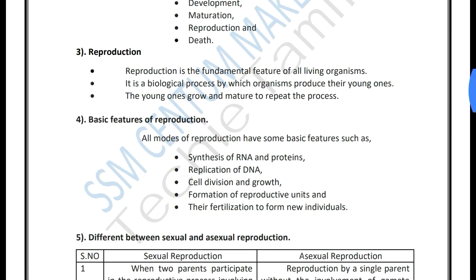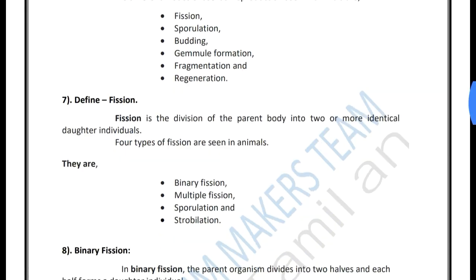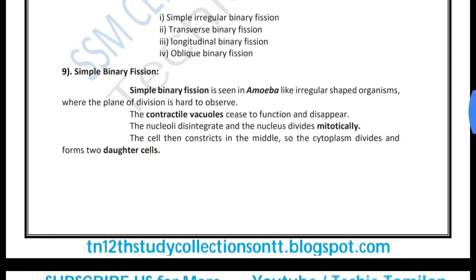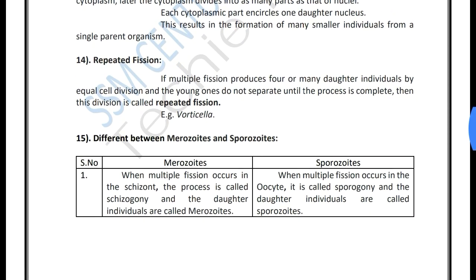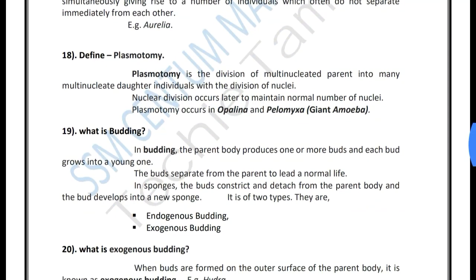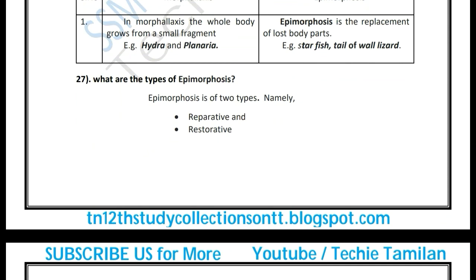If you are interested in this, you want to download the details. You can see some details and check them out. So you can see some more information about the book.